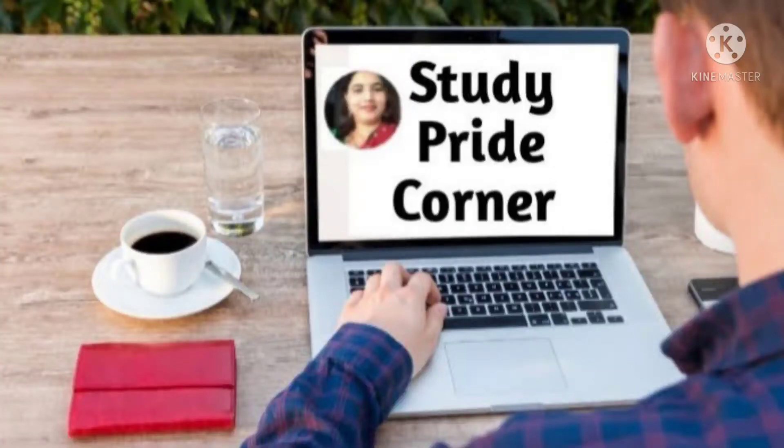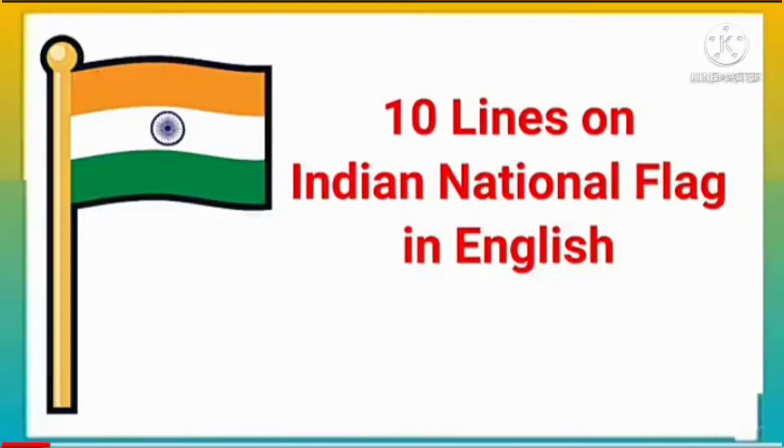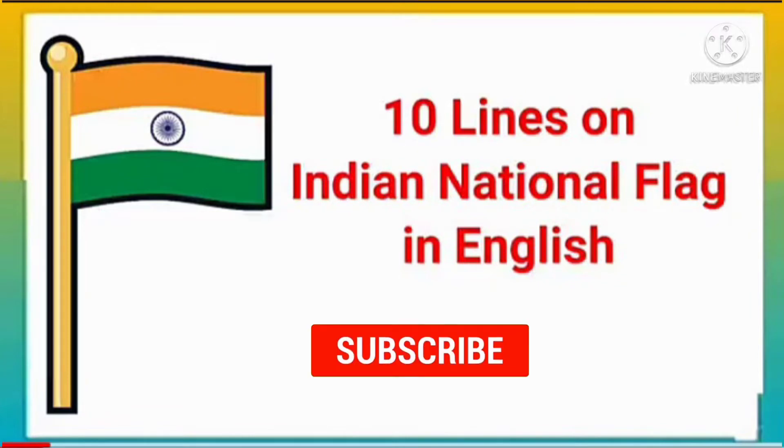Hello everyone, welcome back to my channel. Today's topic is 10 lines on the Indian National Flag in English.